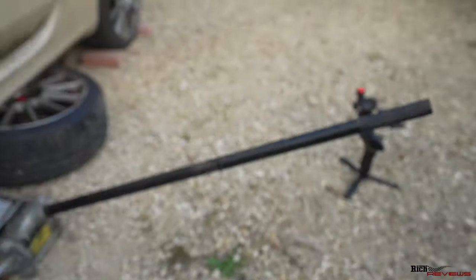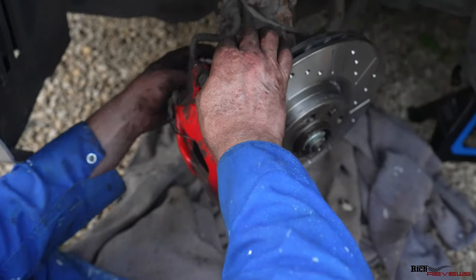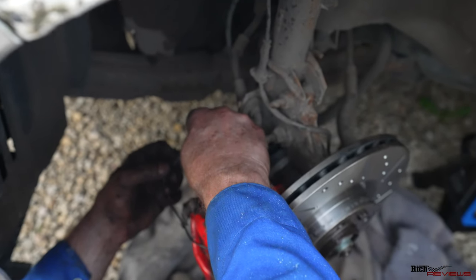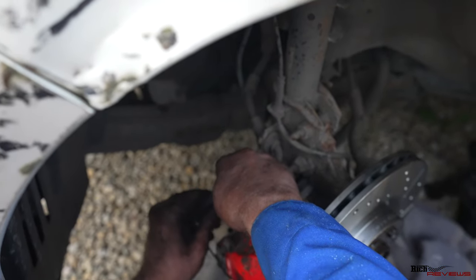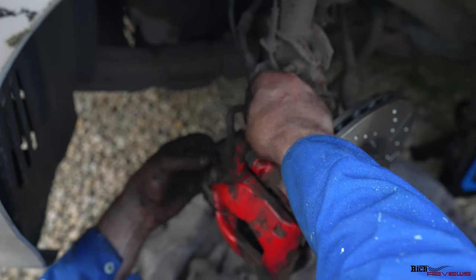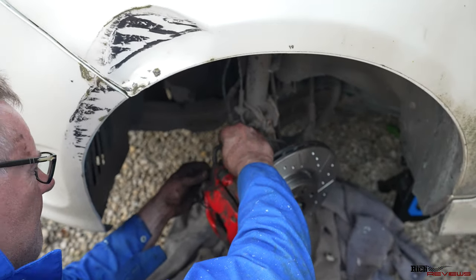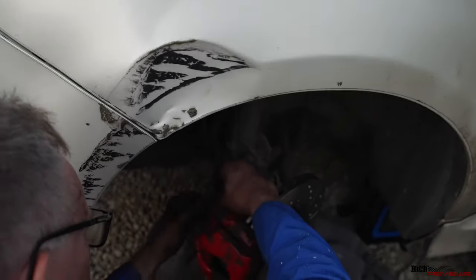This is the actual brake pad warning sensor — it now gets routed through and under into this locator here, runs freely, and then you locate this plug back into the device. You can see where it clips in at the back — it locates in like that and then this locates back onto the unit here, just pulls down.